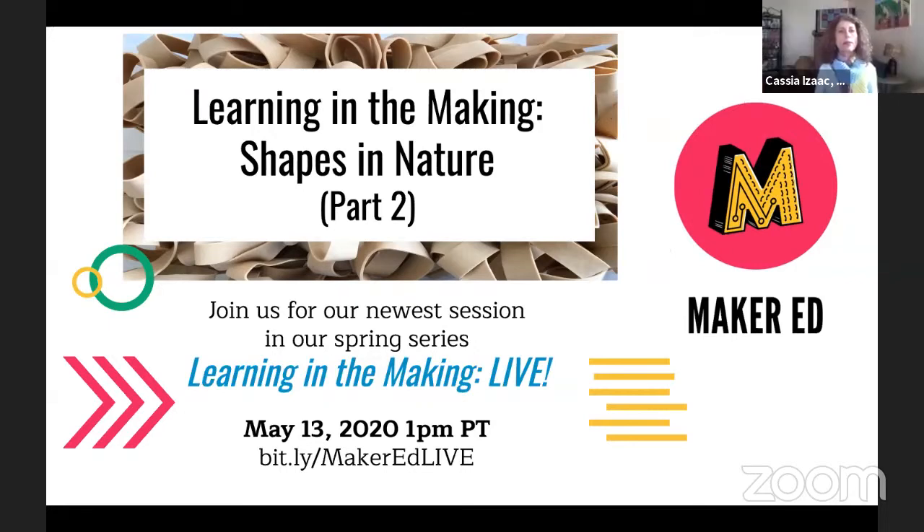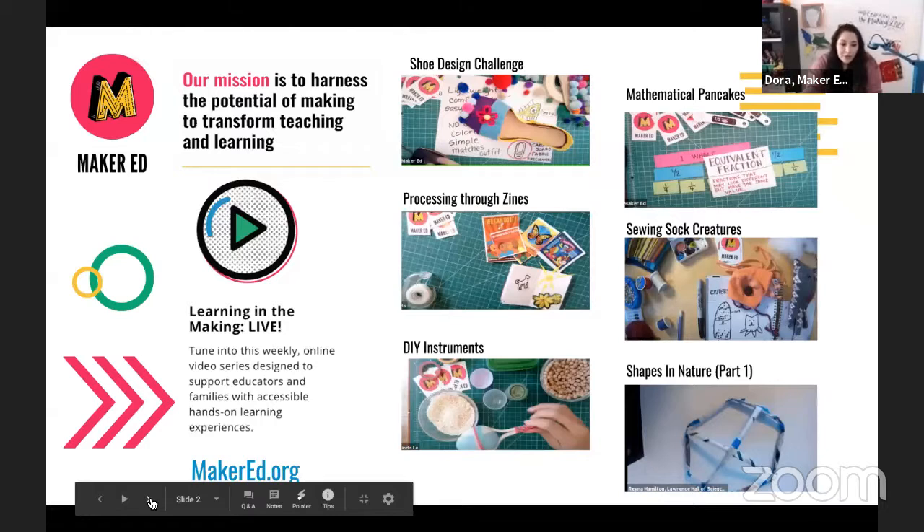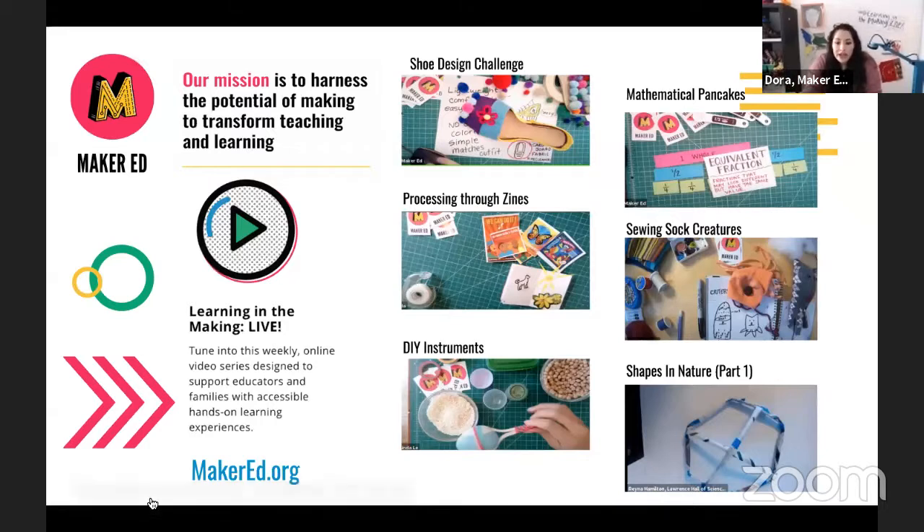Welcome to Learning in the Making Live. We are going to get started. This is a weekly video series where we bring you at-home learning opportunities. Each video is designed to teach you an important concept or learning outcome in topics like math, English language arts, history, science, engineering, and so much more. We'll lead you through a hands-on activity with materials you probably have at home.